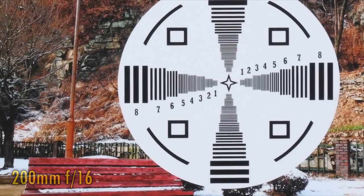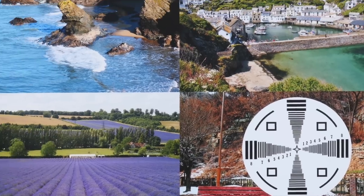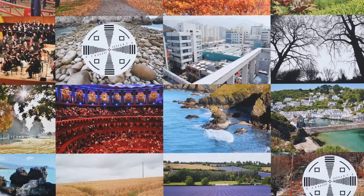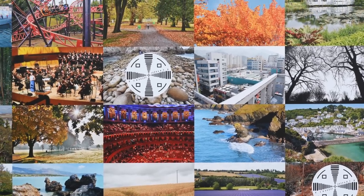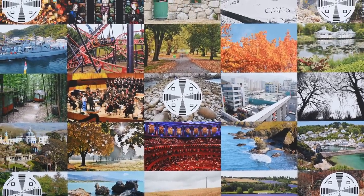So overall, the lens puts in a very strong performance here, although the corner image quality at 200mm leaves a little to be desired. To be honest, though, it's not the end of the world — your corners at 200mm will very often be out of focus anyway, more so than at wider angles.